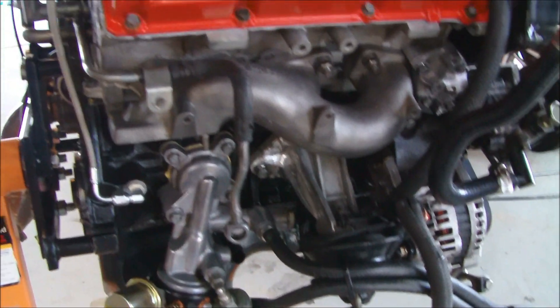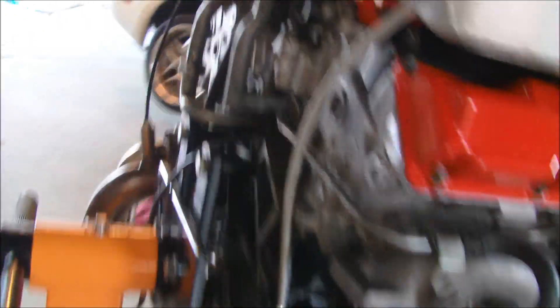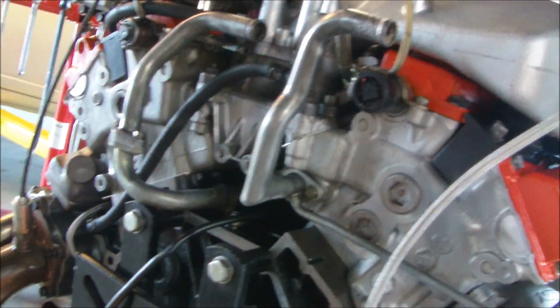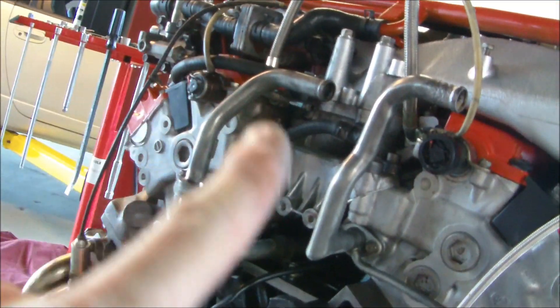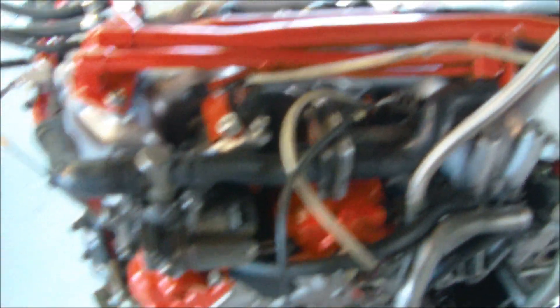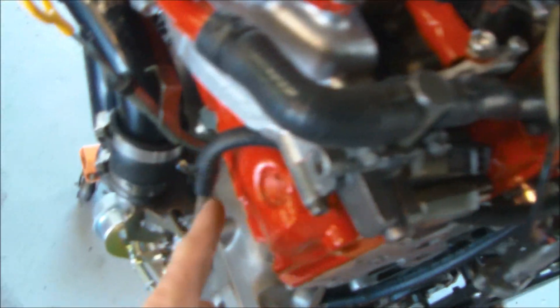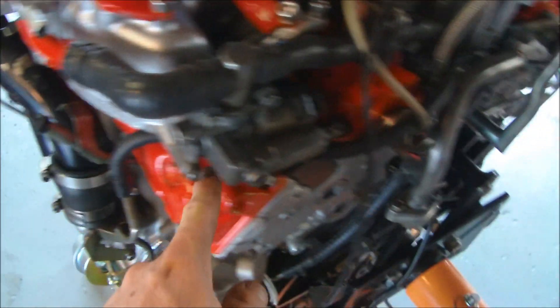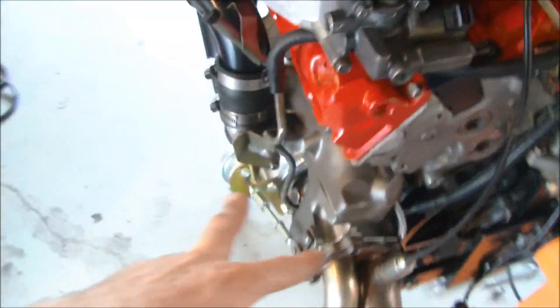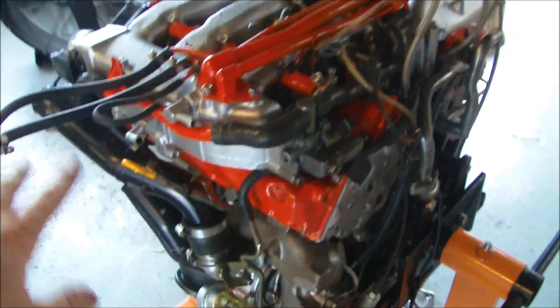Got that going. Got the back of the motor almost all buttoned up, got the water pipes on, got the new hoses there to go to the turbos. EGR is not going back on this motor and the water lines are not going to the throttle bodies — they're coming straight to the turbo. The water line comes right up under here, goes right in there, and then this part comes down and goes into that water line for the turbo, so it bypasses the throttle altogether.